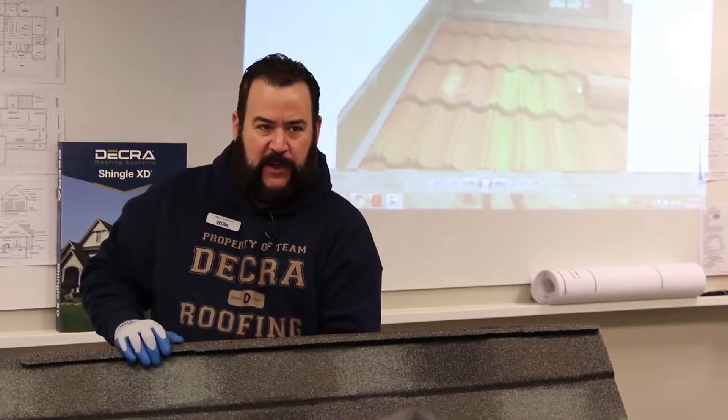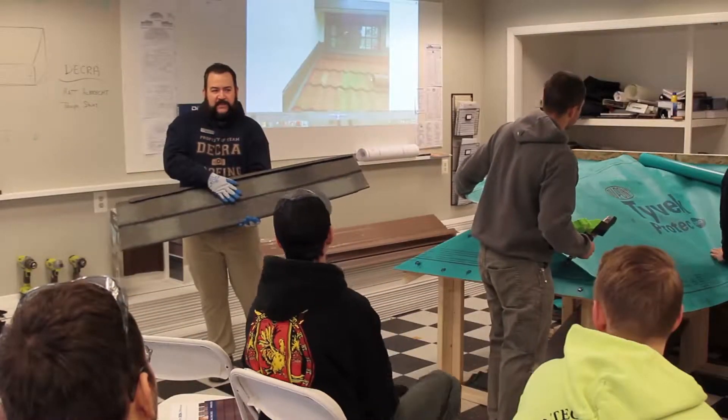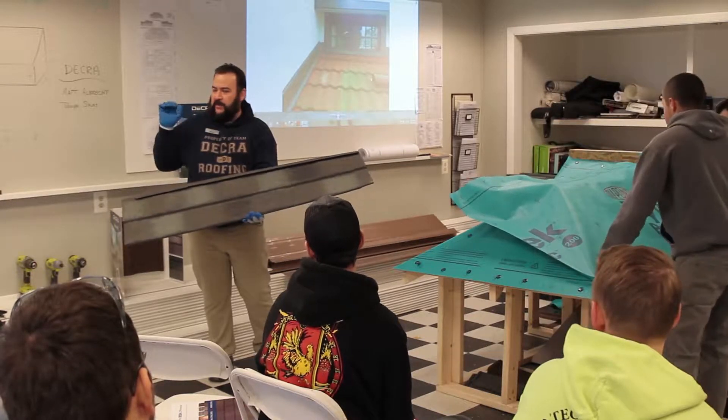One of the other benefits to this product is unlike comp shingles in the summertime — have you ever walked on a shingle roof in the summertime and it sort of all slips and scuffs up underneath you? With this product, everything that's baked into it is there to stay.